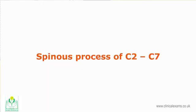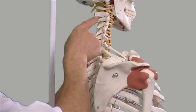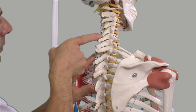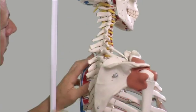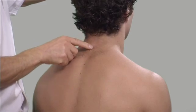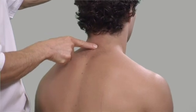The spinous processes of C2 to C7 project posteriorly and slightly inferiorly. They exhibit great variability from person to person. C3, C4, C5 and C6 have smaller variable bifid spinous processes and are embedded deep within the muscles, made less accessible by the extended posture of the cervical spine. C7 is by far the most prominent in the cervical spine; hence its name, vertebra prominens. It is a useful landmark to orientate your position on the spine.